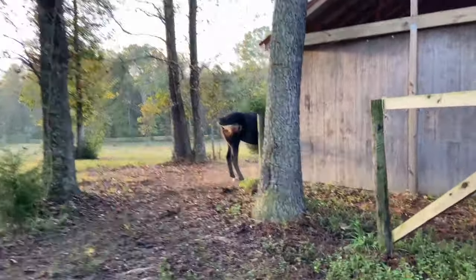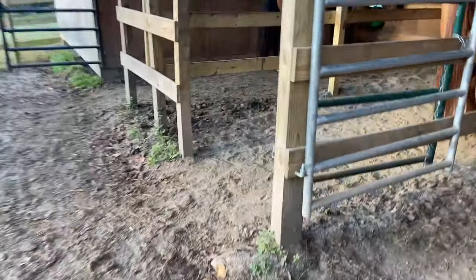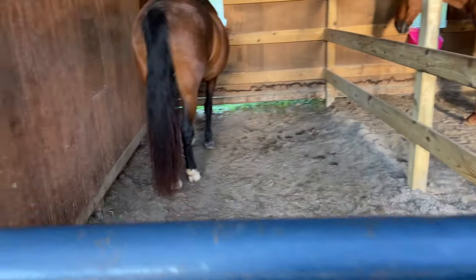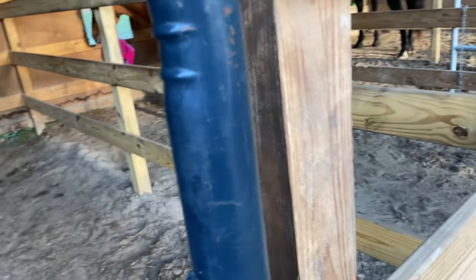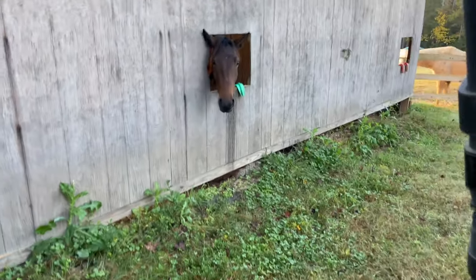First thing I do when I get to the lower barn is go into the pasture and lock all the horses in. They're kind of like run-in stalls and they all have their individual stalls. They all know which stall they go in so it's a pretty simple process, but they all eat different amounts of grain and take different amounts of time, so I lock them in so they can't eat each other's grain. Then I come back around the front and they're all very patiently waiting, and I go ahead and dump all the grain — take the one that takes the longest and dump his first, and so on.